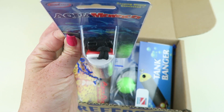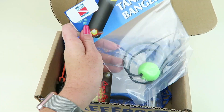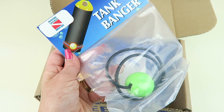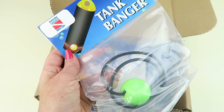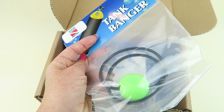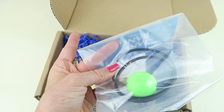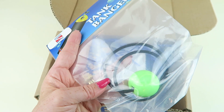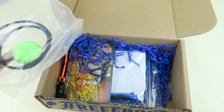It comes with a little rope, which is obviously adjustable. Next you have the tank banger, which is just an elastic strap that goes around the tank with a ball on it. As you are diving, in order to get someone's attention, you would pull on the ball and it would hit against the side of the tank and makes a loud noise. People should realize you're trying to get their attention. Retails for $7.95 by Marine Sports Manufacturing, which is a pretty good deal.